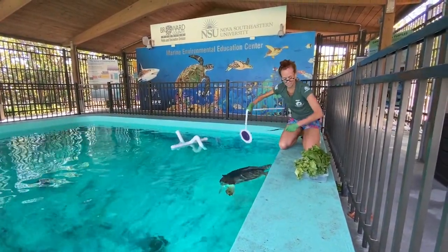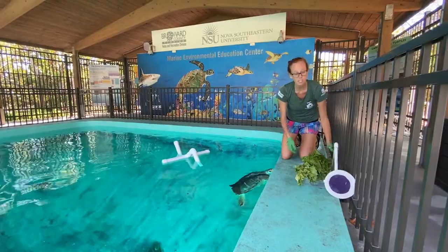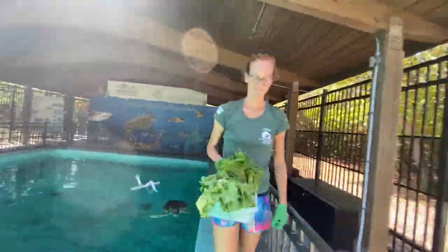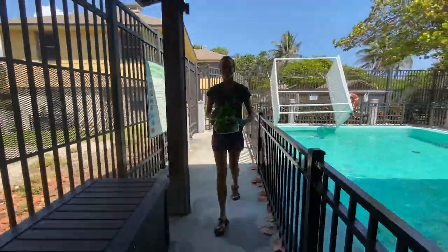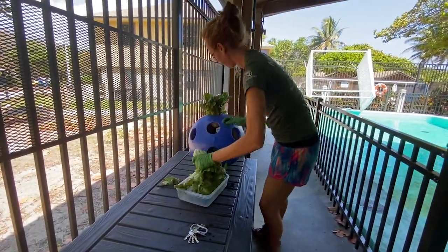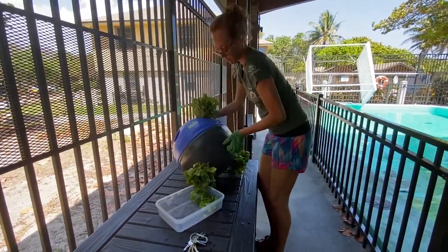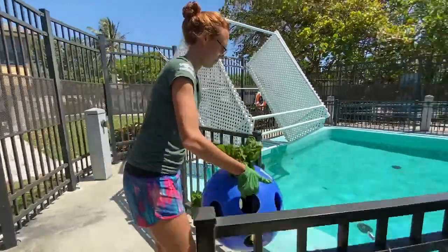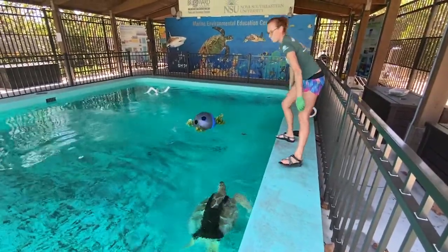Alright, so now that she's got her medication, we're going to go ahead and put the rest of the lettuce into the yin-yang bowl and then toss it in the pool and let her work for her food. And Captain knows it's feeding time so she's ready — we bring her to toss it in the water and let her go.